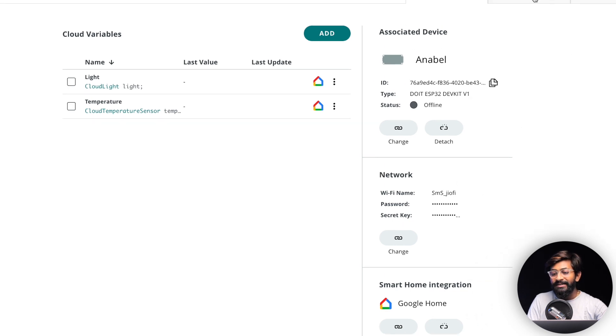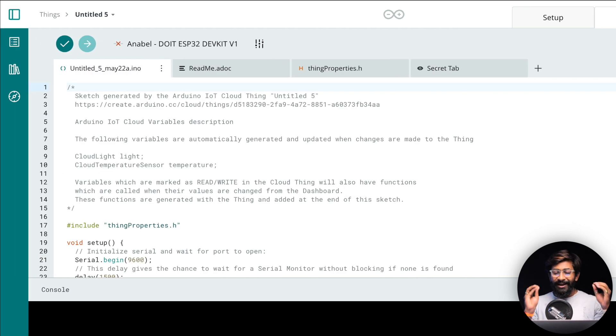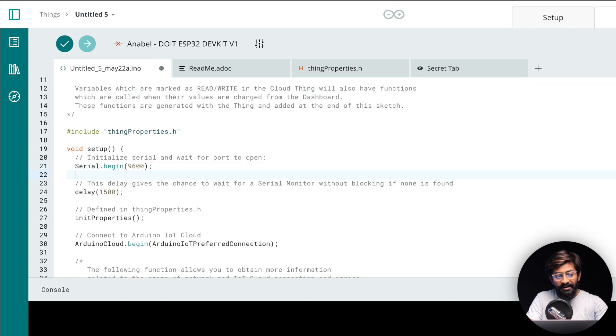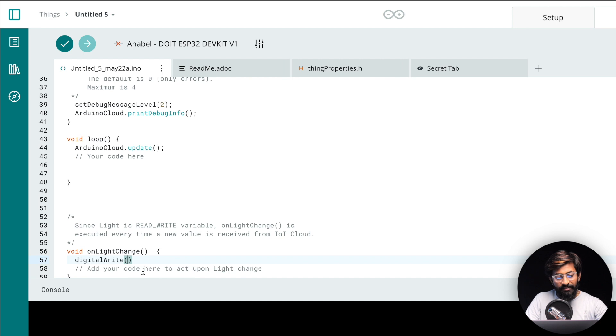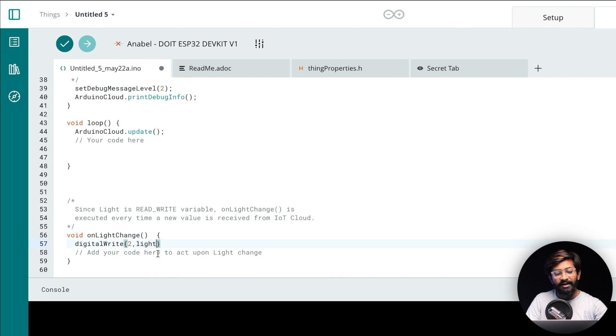Click on the 'Sketch' option. The best part of Arduino IoT Cloud is we don't need any external software — everything is in the cloud platform, including the code editor. Here's the basic sketch provided by Arduino IoT Cloud. We need to make a couple of changes: declare 'pinMode(2, OUTPUT),' and in the 'onLightChange' callback, add 'digitalWrite(2, light)' — where 'light' is the variable containing the LED state.